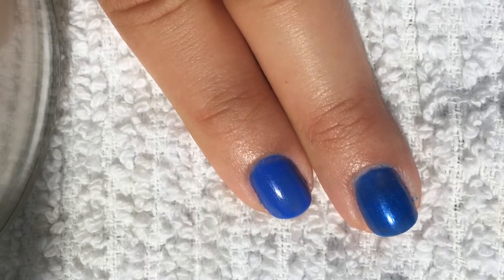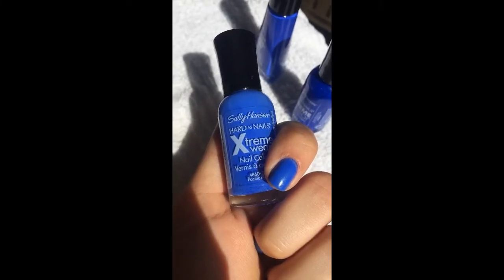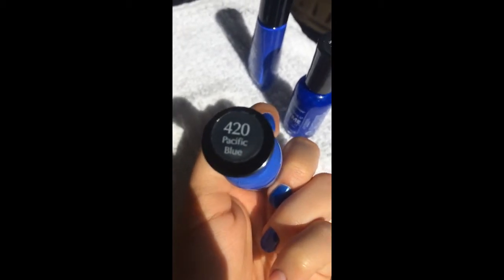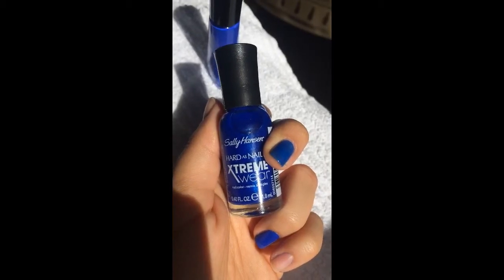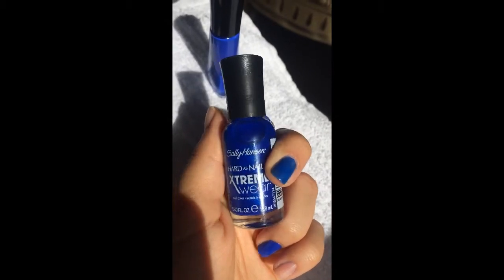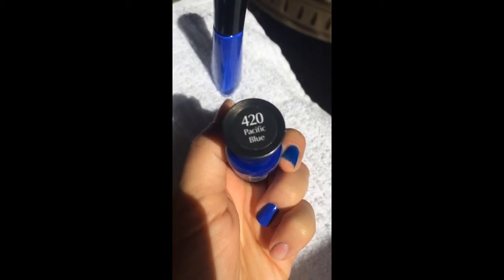Let me show you these two colors in the bottle. This is the original Pacific Blue — Pacific Blue 420. And this is the new shade of Pacific Blue — also Pacific Blue 420.